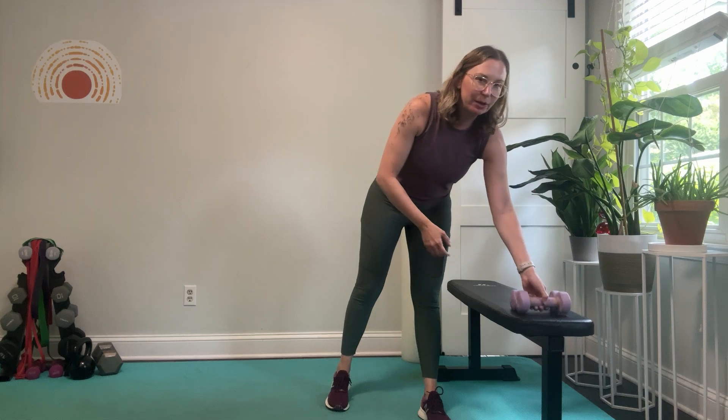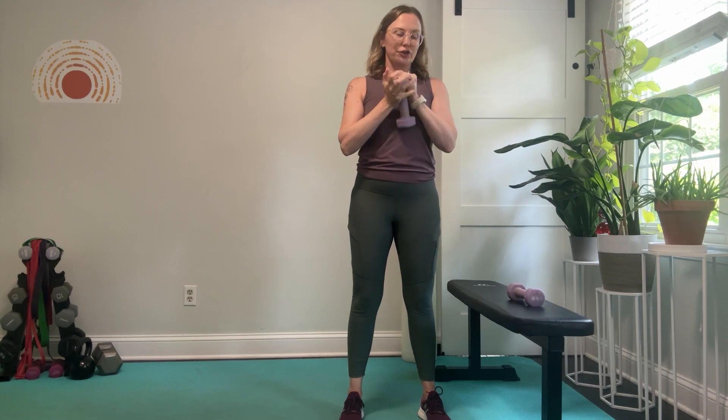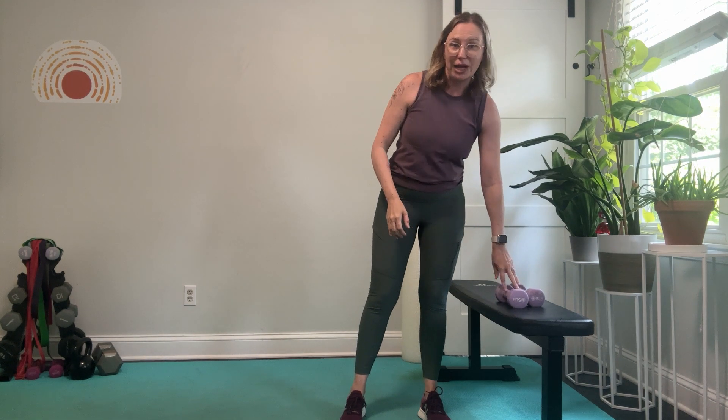Hey there, it's Aubrey with Vitality Fitness and Wellness, and today I'm going to demonstrate how to perform a side lunge correctly. You can take your body weight first, or you can add weights by bringing your weights right here in front of your shoulders, or taking a goblet hold with your weights like this right here in front of your chest if you want to make this exercise harder.